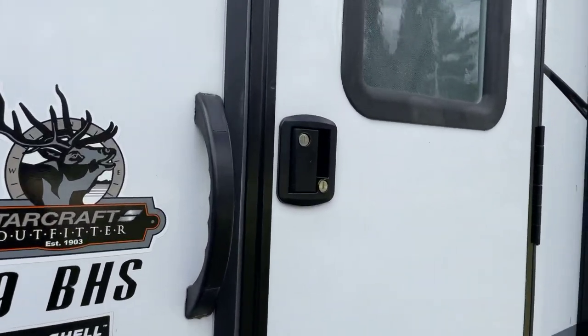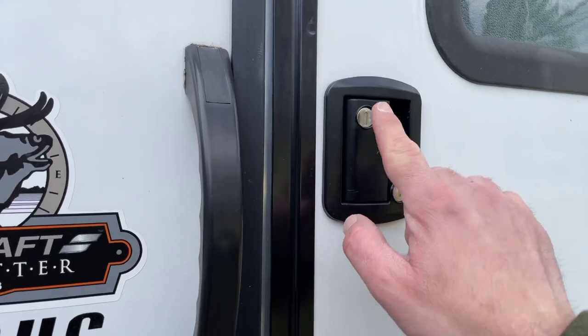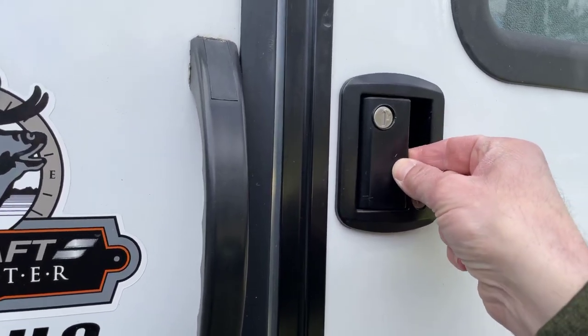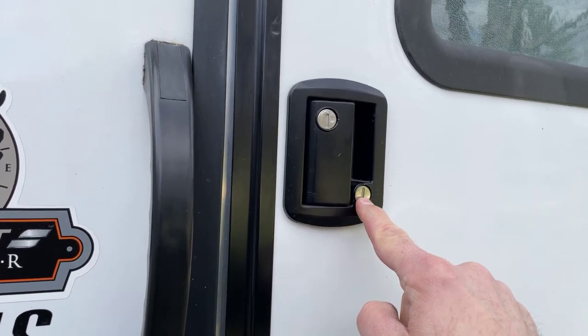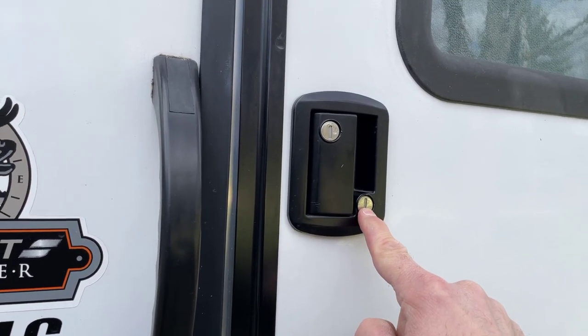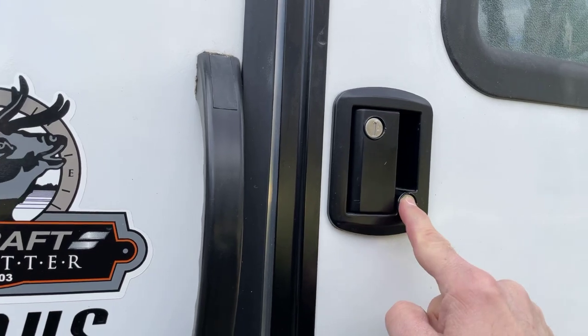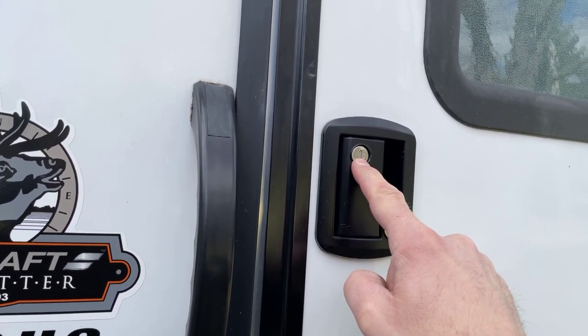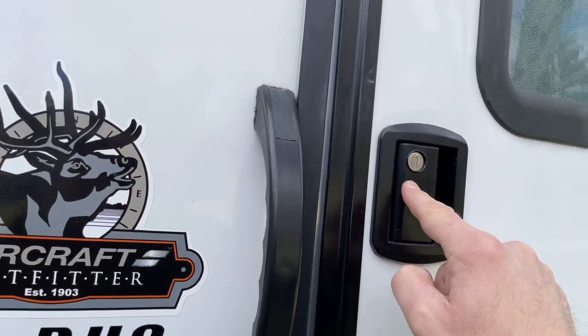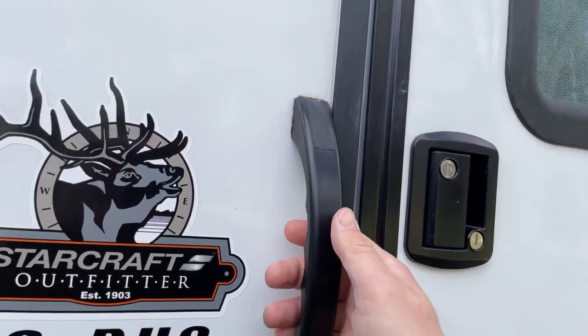As far as the door goes, you can see there are two keyholes. The top keyhole locks this lever right here — the latch. The bottom one is the deadbolt. Please only use the deadbolt if you use the top one. The key may or may not work; we have found that from day one of having this particular camper.